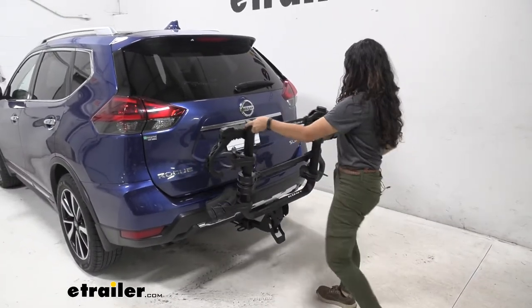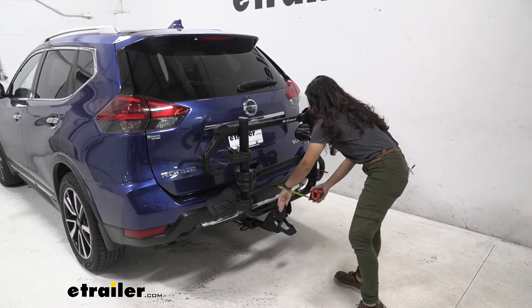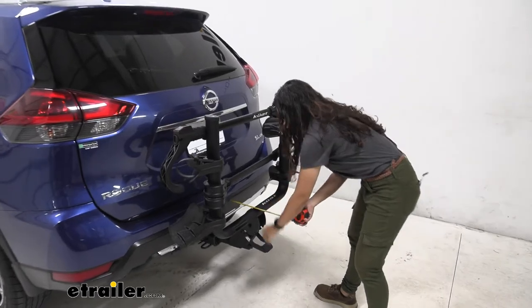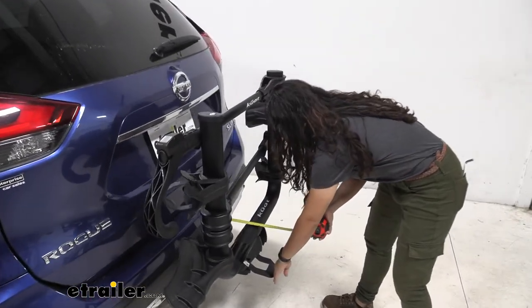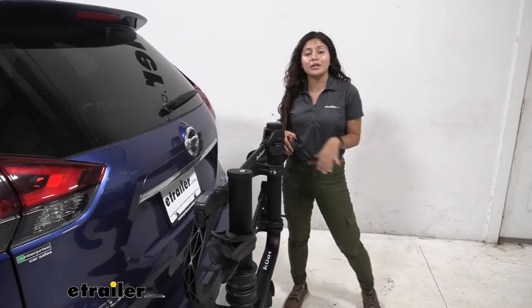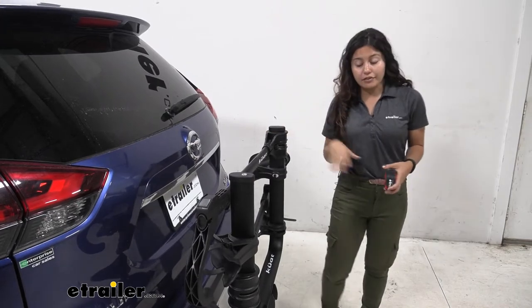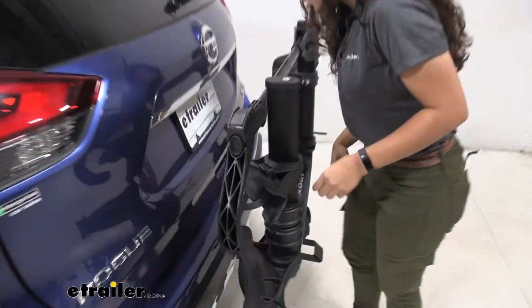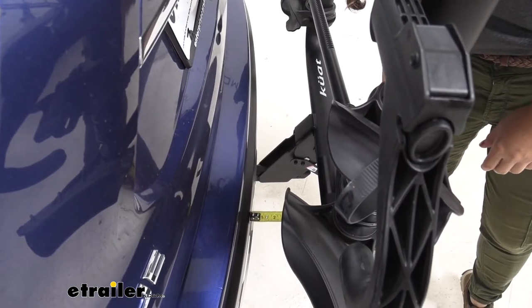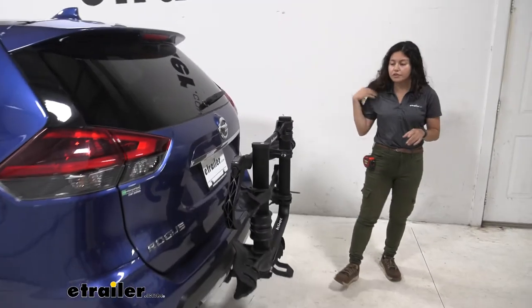Now we'll fold it back up to compare those measurements. Measuring from our bumper to the end of the goal post we have it at 8 and a half inches, and it sits out a little further where the lever is at 11 inches — a big difference compared to when it was folded down. You definitely want it in this position when driving around town. Closest point from the front cradle to the bumper is two and a half inches of clearance — plenty of clearance.